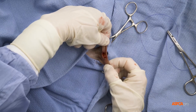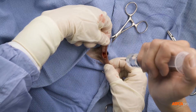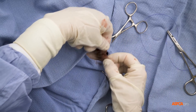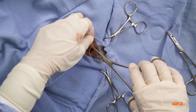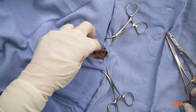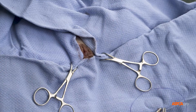A veterinary assistant then splashes a small amount of topical anesthetic into the incision site for continued pain control. The incision can be left to heal on its own, or one suture can be placed in the center of the incision to assist the healing process. Either way, the scrotum is left open to allow any fluid that builds up during the healing process to drain naturally.